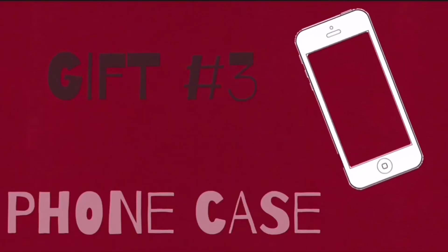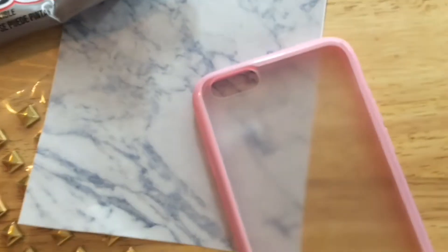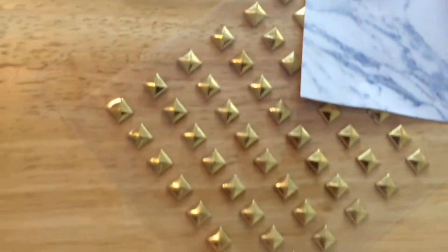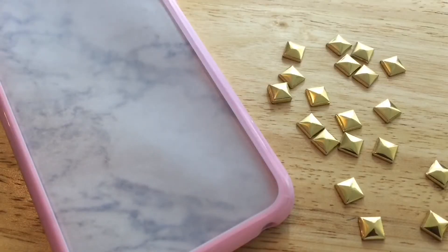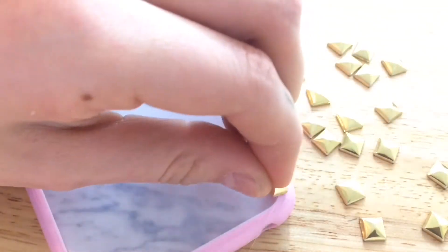Now I'm going to show you how to make a DIY Tumblr easy phone case. For this, you will need a clear case of your choice, some printed paper, and E6000 glue. This is optional, but also some studs. First, you want to trace your case and then cut out the excess paper. Then you should be able to place it right into your case. I thought it looked a little plain, so optionally I added cute studs and got inspiration from the wildflower cases.